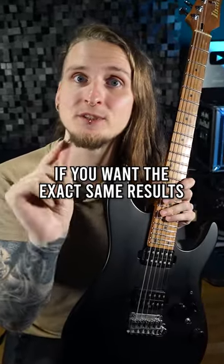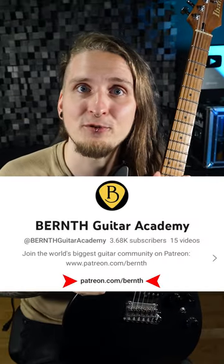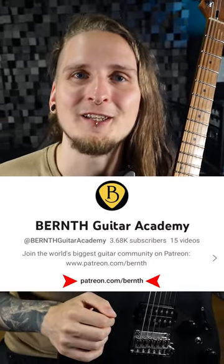If you want the exact same results with your alternate picking, just click the link in my YouTube channel profile and start my 30-day alternate picking workout challenge today!